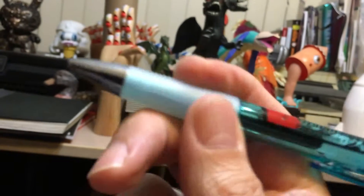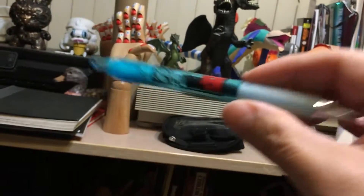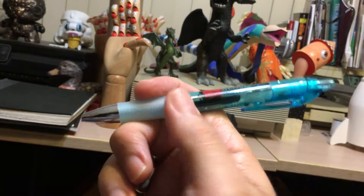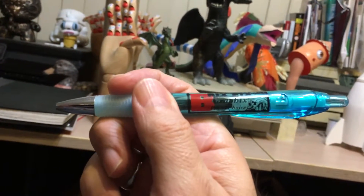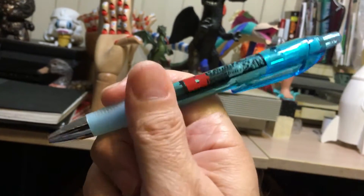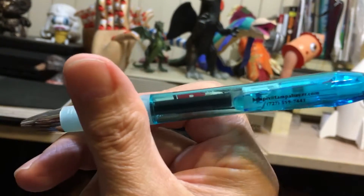It's translucent, got a great hand grip all the way around. It's a very cool pen to have. If I don't end up giving these away, I'll be happy to keep them because these are my favorite pens. I use them on everything. Pretty sure that you're gonna like it too.